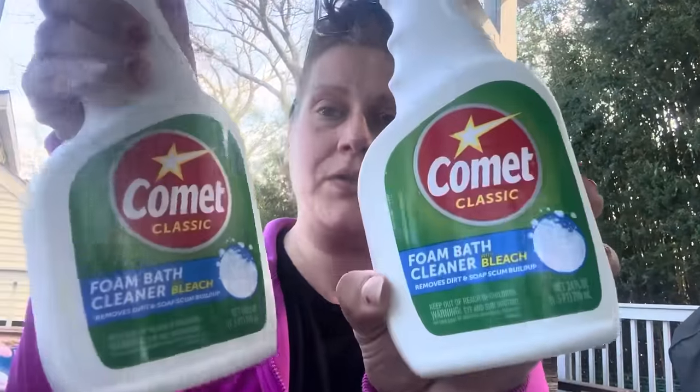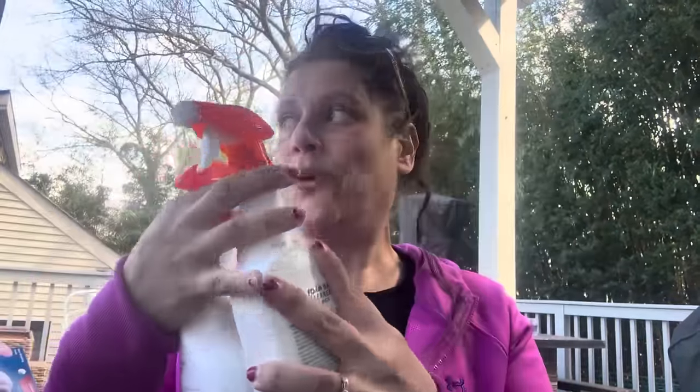Okay, I'm back — she had to poop, so good. That took an unexpected turn; sorry about that, guys. There was a lot I hadn't told you! Let's get back to business. I got two of these Comet foam bath cleaners with bleach — we love a good foaming bleach around here so I want to see if it's any good.